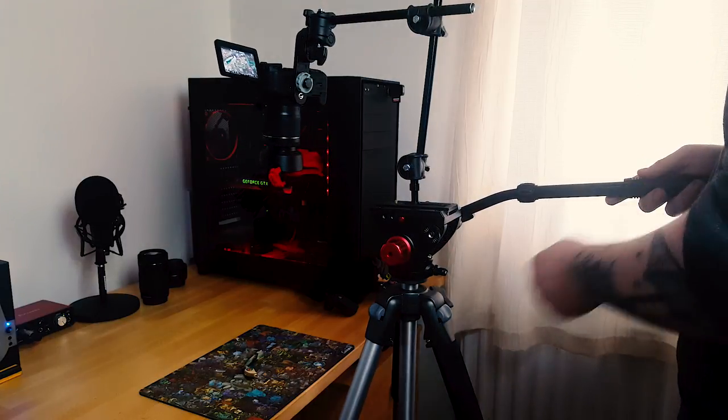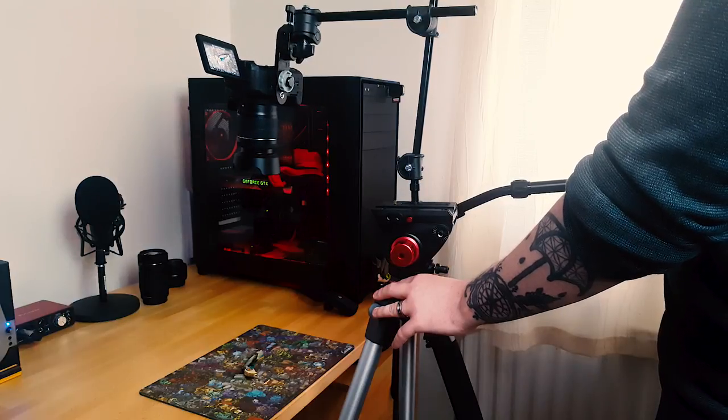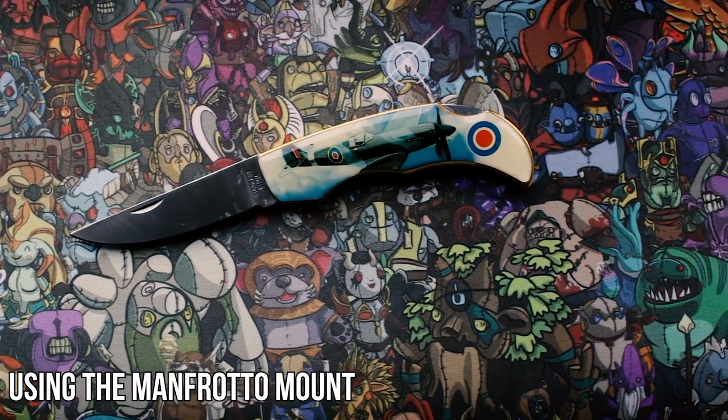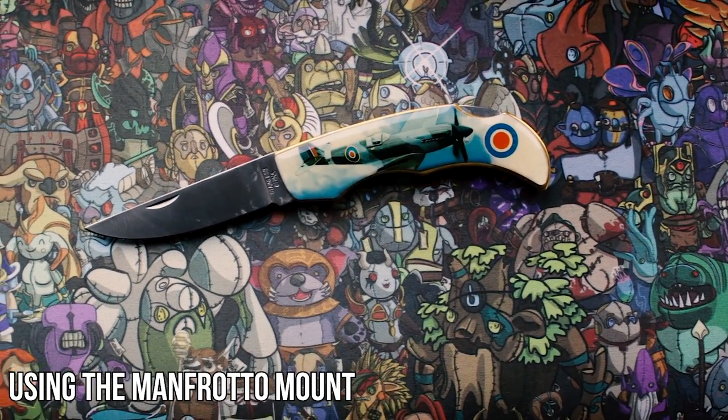There is a little bit of sway from the bracket, but depending on your tripod and the environment you're actually shooting in and how high you have the bracket, this can easily be eliminated with a little bit of adjustment. So overall guys, I'm very impressed with this purchase and I'll definitely be making use of this in my future videos.